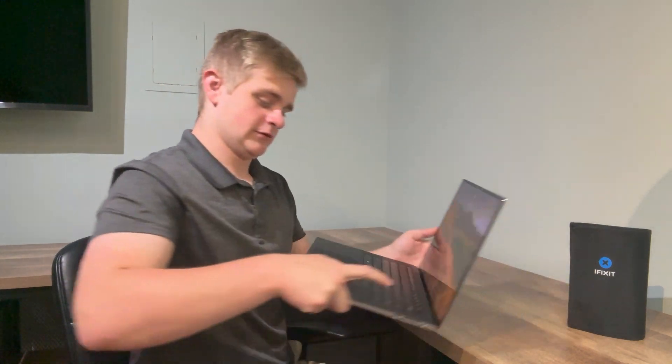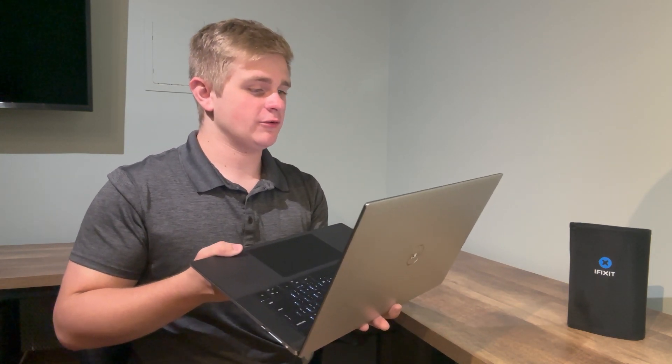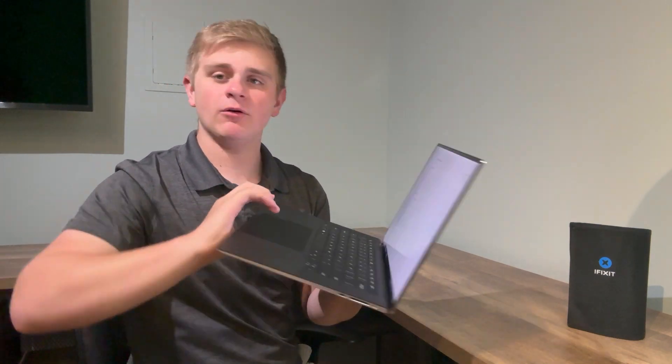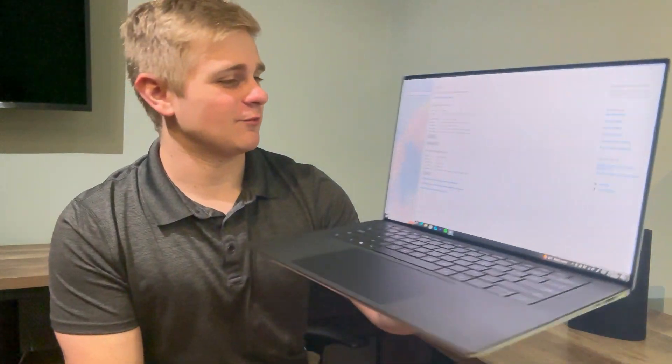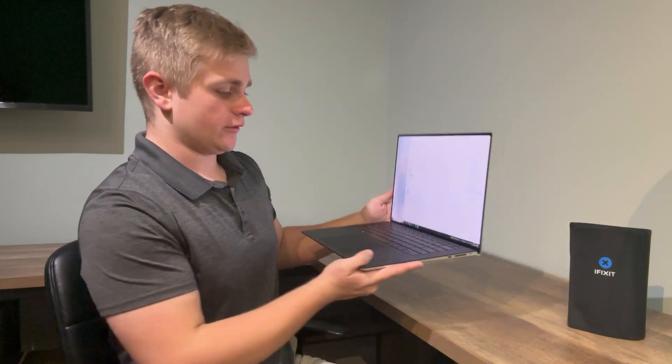It might also want to go through some series of checks and things before it completely fires up. But here we have it — we have our system back up and running. We should be able to view the technical specifications on the XPS 15. And we have 32 gigabytes of RAM, which is what I had before. Here we have the technical specifications of the computer: we have our i9-10885H CPU, 32 gigabytes of RAM, and our 256 gigabyte NVMe SSD.